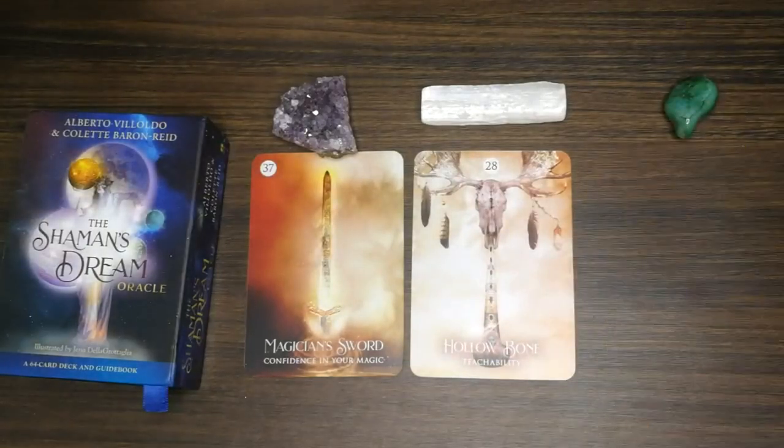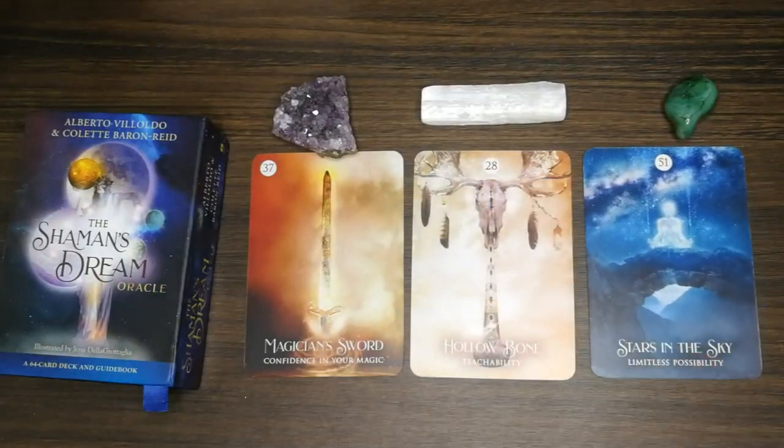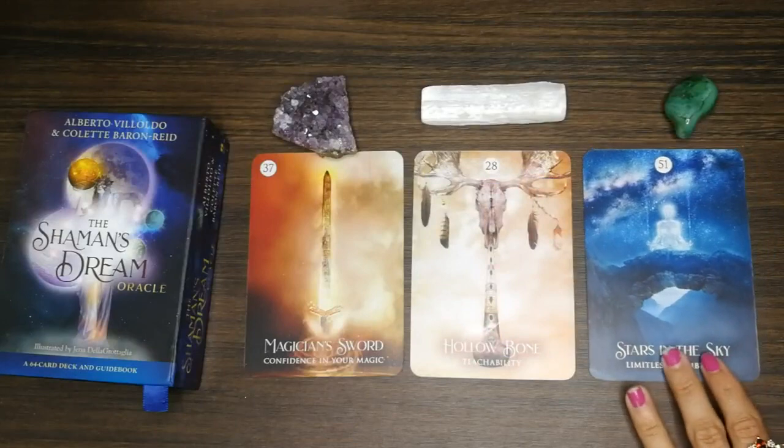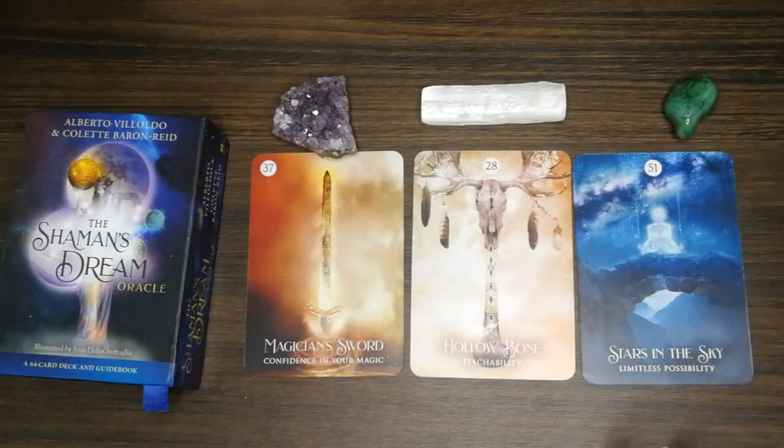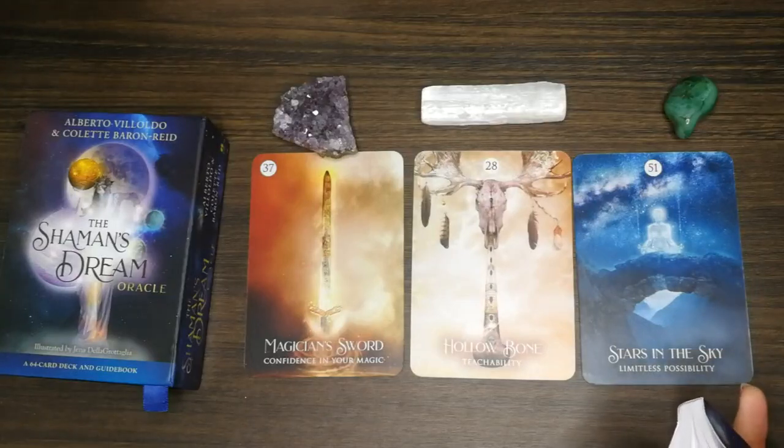For group three — if you chose aventurine — 'Stars in the Sky: Limitless Possibility.' Guys, a lot of possibilities, a lot of opportunities are coming for you. Just take that opportunity. Let me read this out.